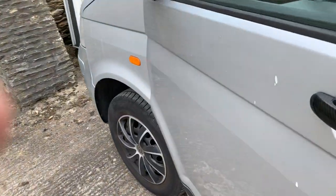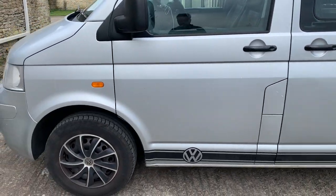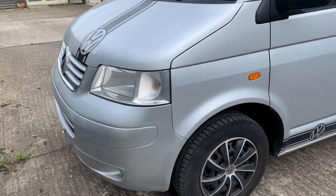Quite practical. It's done 150,000 — 158,000; I'll get the exact mileage in a second.